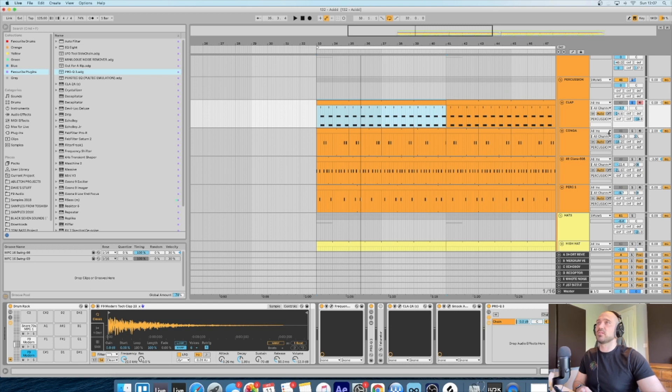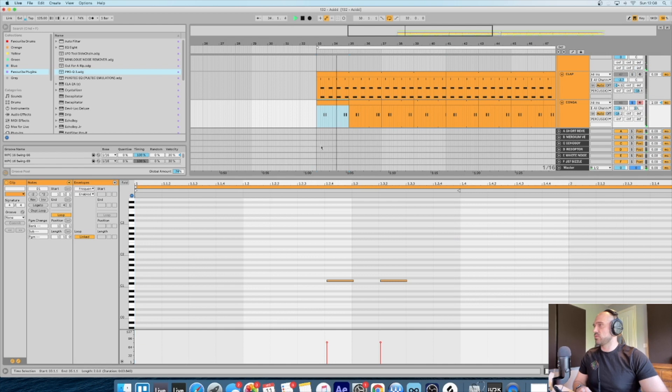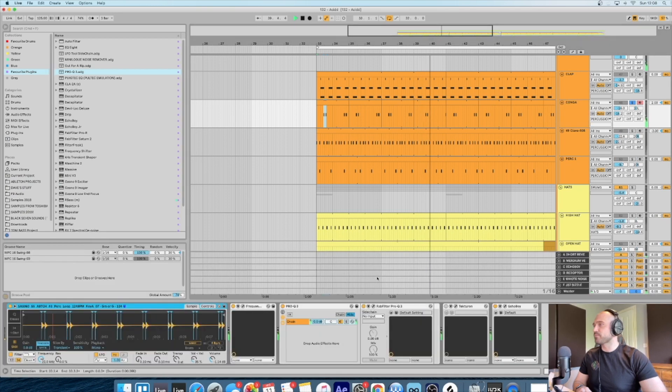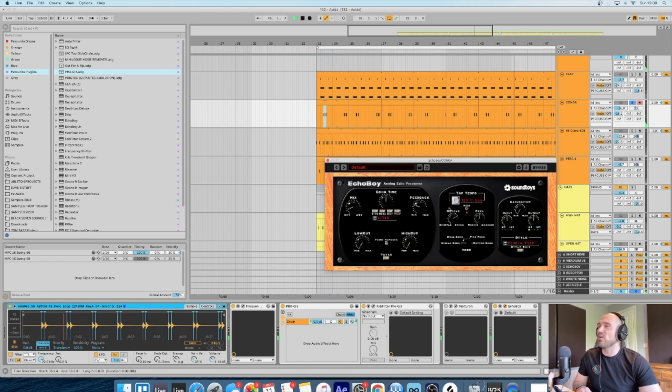That's pretty much all to mention on the clap. Then the conga - the velocities are moved slightly. And then Echo Boy: in terms of delay and echo, Echo Boy is great because it's got this swing setting, so you can basically swing your delay which just gives that extra little bit of groove.